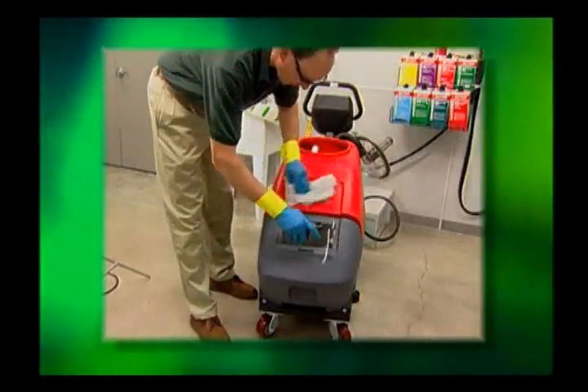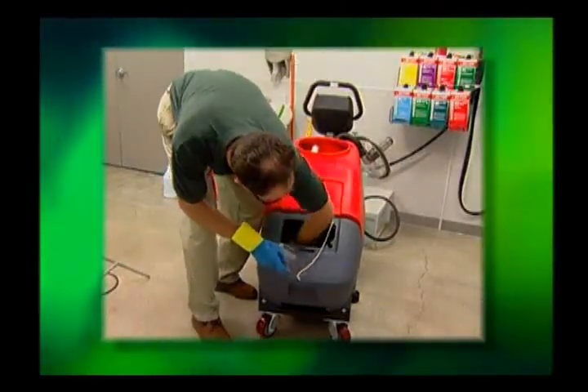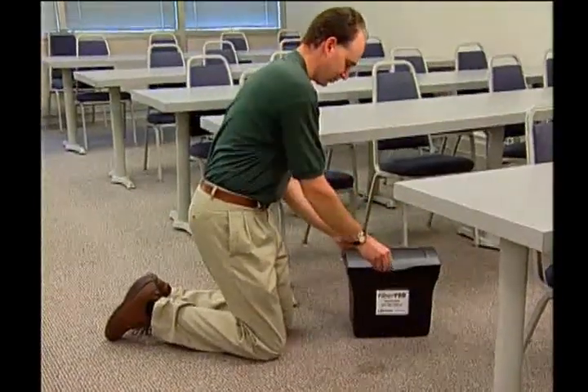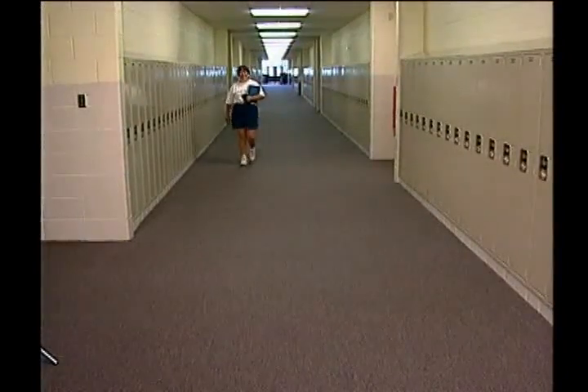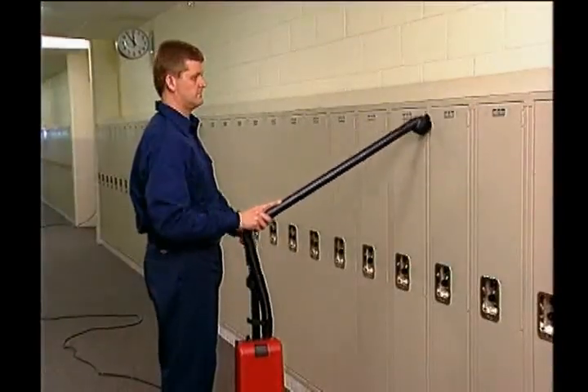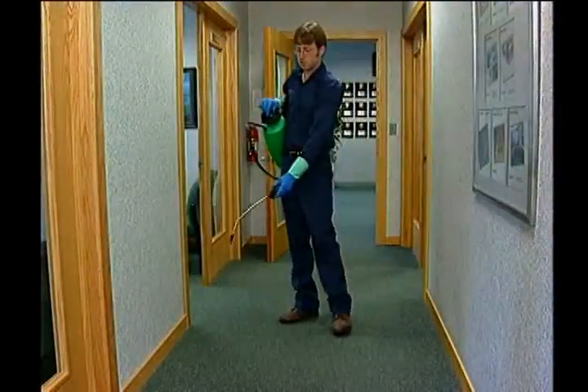Be sure to always clean up and wash your equipment at the end of your shift or at the end of a work day. The job that you do is very important to the image of your facility and to the well-being of the people who come through the doors every day. Be proud of the skills you're developing and know that you truly make a difference in creating a safe, clean and healthy environment.